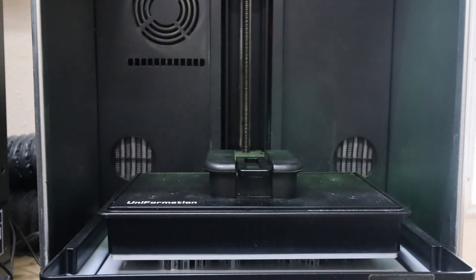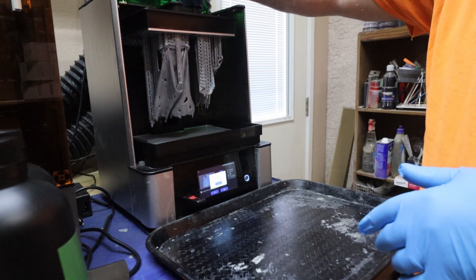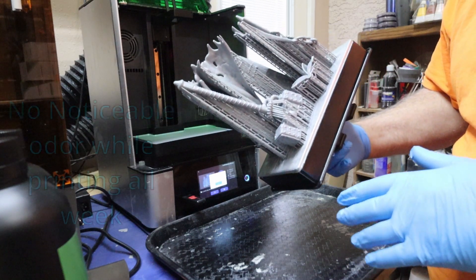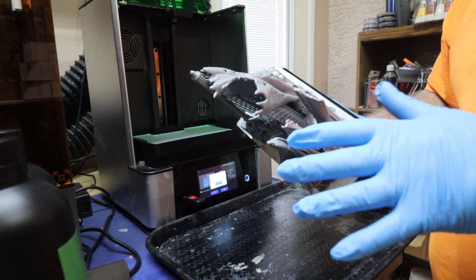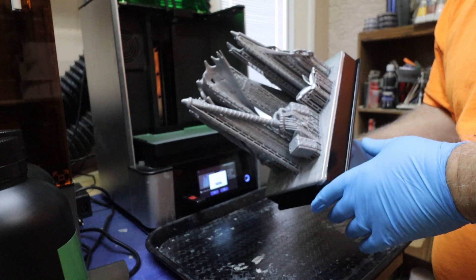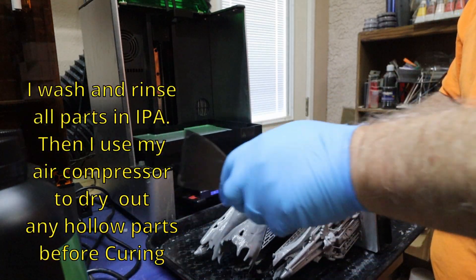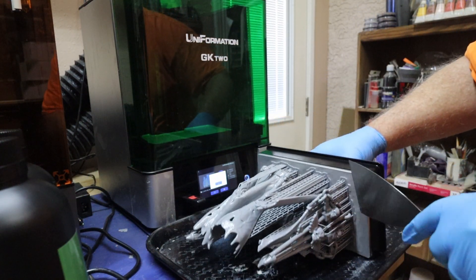The second set of parts got done for the model and I have to print one more set after this to get them all completed. Let's see how it came out. Everything looks good. I see we have small supports and medium supports. Typically whenever I get a model from anybody, I always use auto supports — small, light, dense supports. I never use medium or heavy, ever.